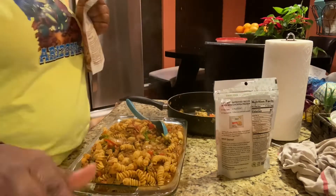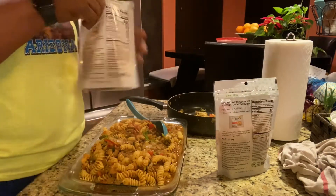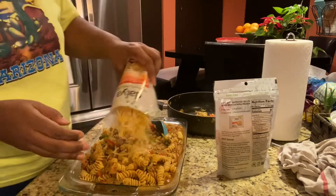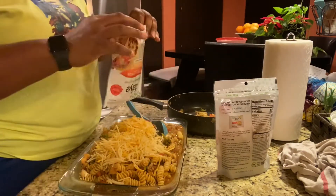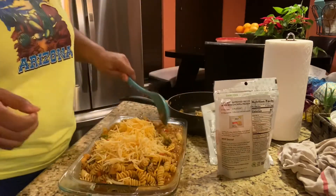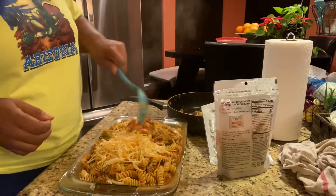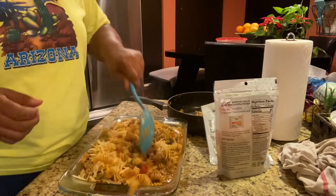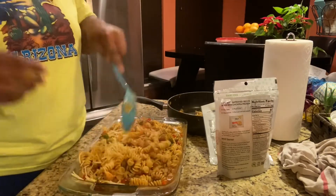Then I'm gonna sprinkle the parmesan cheese on top — and of course these are plant-based cheeses, plant-based. Remember, we're doing vegan; these are plant-based. Let me fold it in. I have extra pasta left over — it's good!